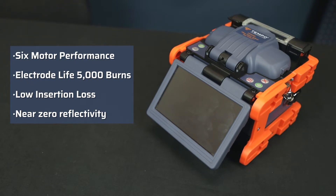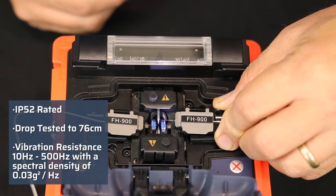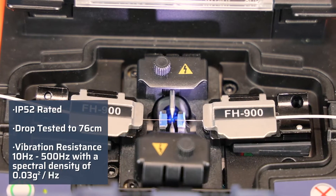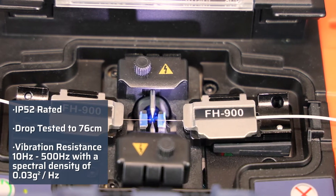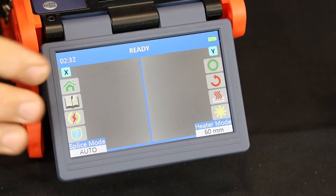The FSP200 is housed in a compact ruggedized chassis which is rated IP52, has a drop rating of 76 centimeters, and can withstand vibration environments up to 10 hertz to 500 hertz with a spectral density of 0.03 grams squared per hertz, making it ideal for the most demanding work environments.